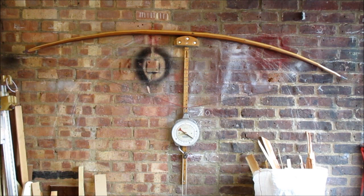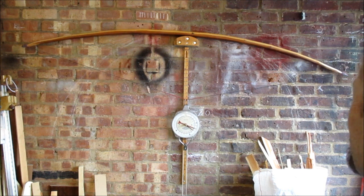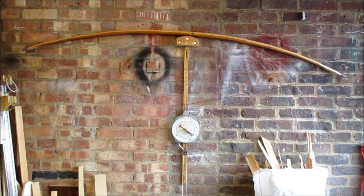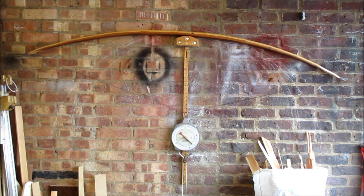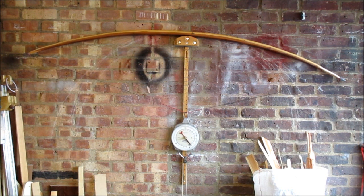Right, the limbs are definitely looking a little bit weaker. Left limb is stiffer, which is what we wanted, and it's effectively looking a bit stiff and a bit weaker in the middle. That would be because the outers are now a little bit stiffer being an inch shorter. That's looking quite nice actually — that's 95 — and that left outer looks very chunky.